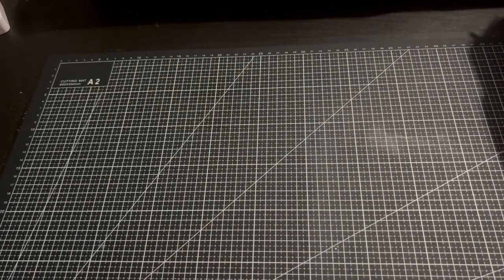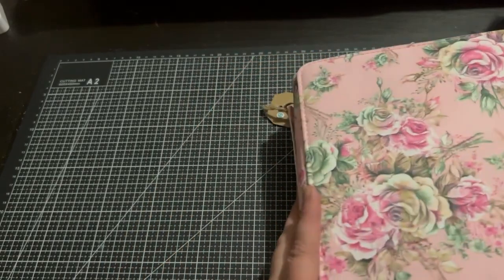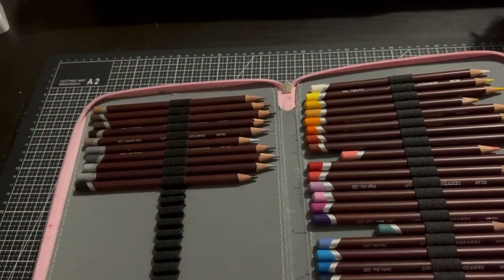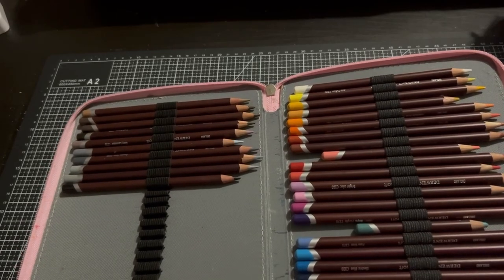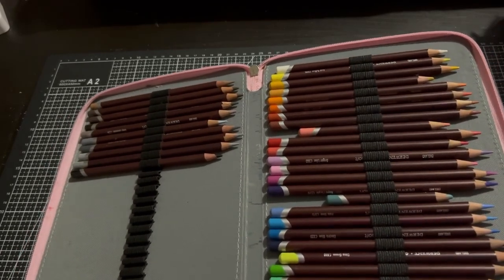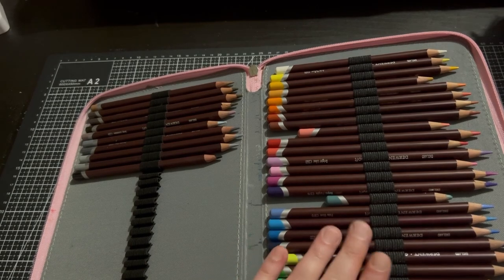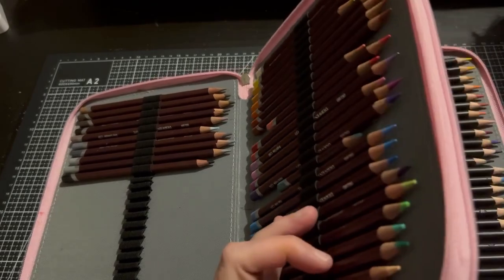The first ones we're going to look through are in my first Derwent pencil case, which has a few different sets by Derwent. These ones here are the Derwent Colour Softs. I don't actually use them for colouring books or anything — these are used for wood slices. In my main Derwent pencil case you'll see the full set, but this is just the smaller set. I do use these for wood slice art, so I'll discuss them later.